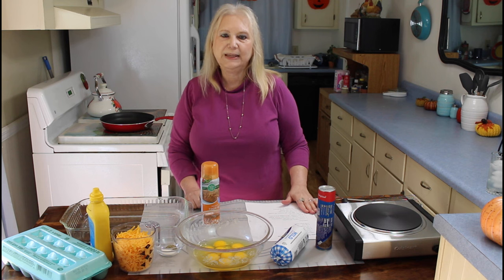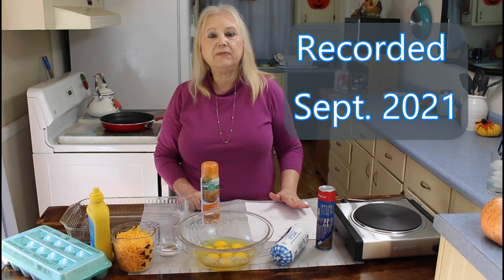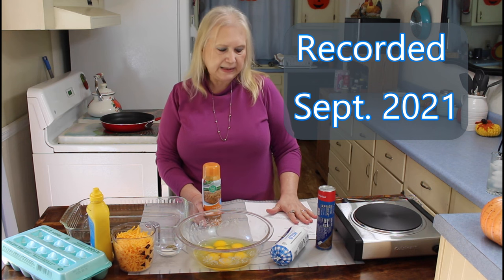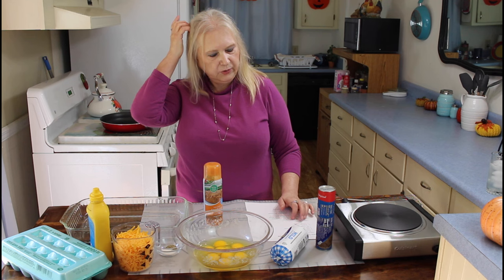Hi everyone, I hope everyone is having a blessed day today. Today I'm making what me and Calvin calls Brenner. We're going to have this casserole for our evening meal, and it's called Easy Cheesy Breakfast Casserole.